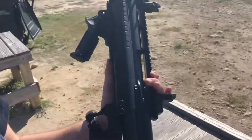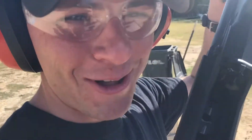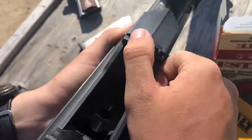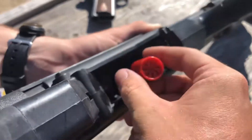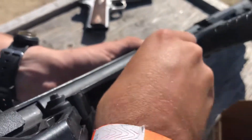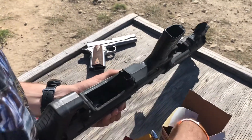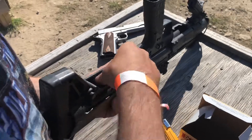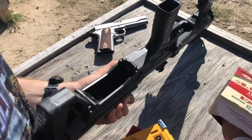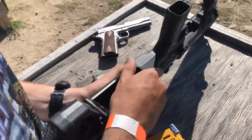This is the Kel-Tec KSG 12 — a funky dual-tube bullpup shotgun. Here's how you load it: you select which chamber you're going to load, and it holds like 12 rounds — it's a crazy amount. When one chamber is empty, you flip that switch over to the other side and continue using it. And this part here is kind of like a safety.